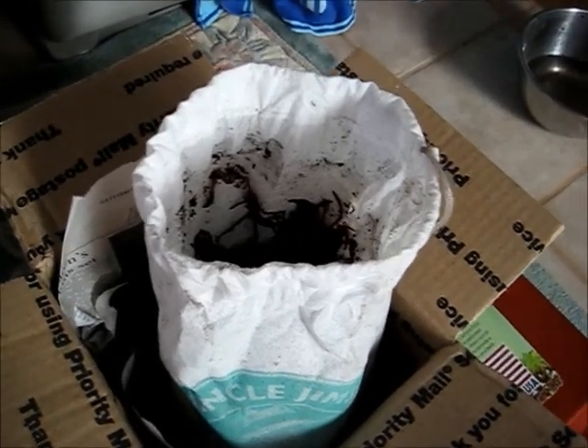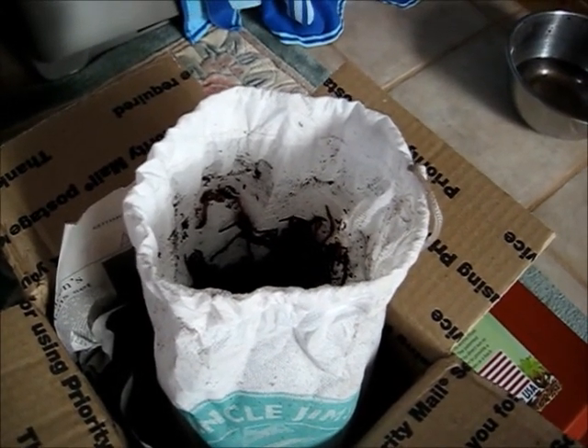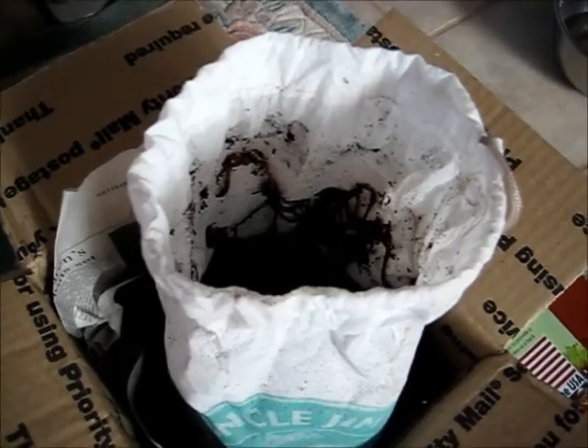I've received my red wiggler worms from Uncle Jim's Worm Farm, and they are alive and active, so they are going into the worm bin.